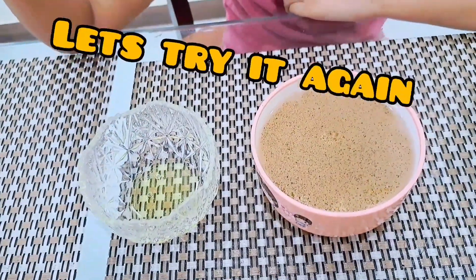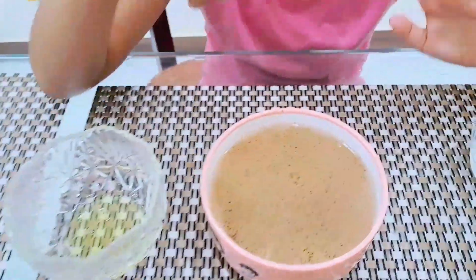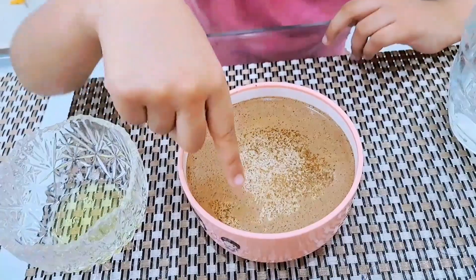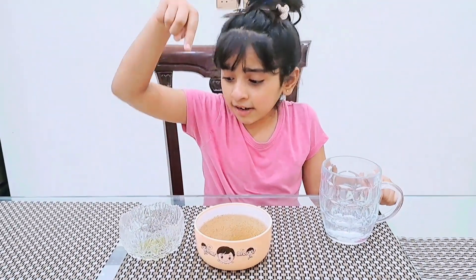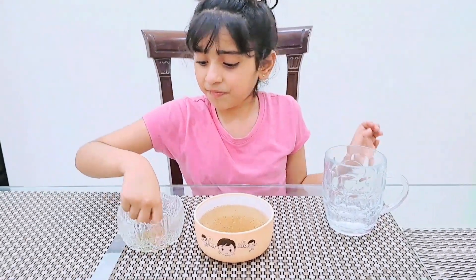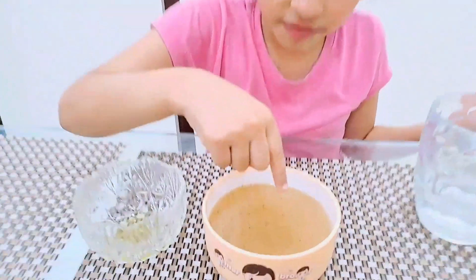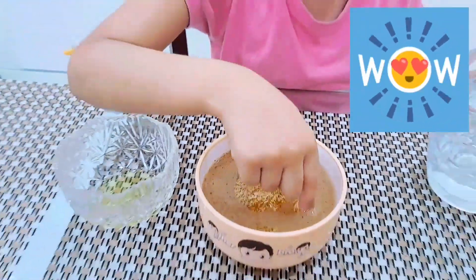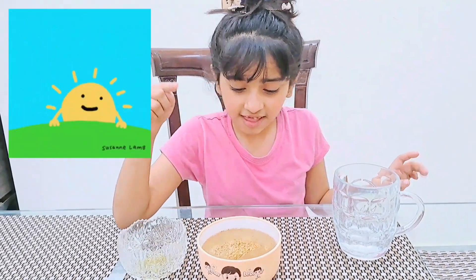Okay guys, now we're gonna do it two times. Now I will tell you why we are gonna do this. I'm gonna put my finger in the soap — now into the germs. Look at that! Right here, right there — I'm making a sun. Sun is ready!